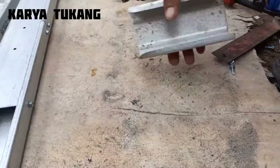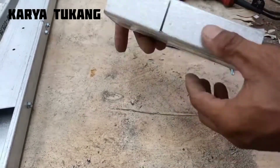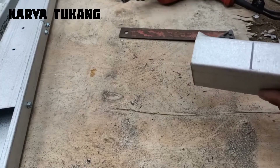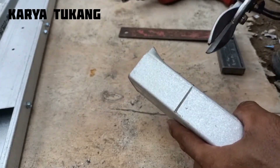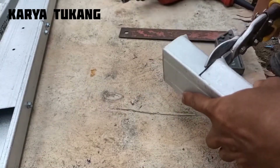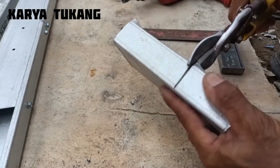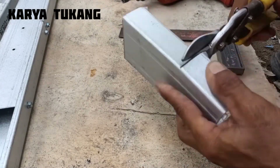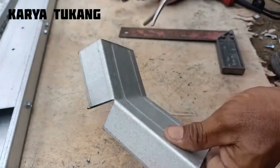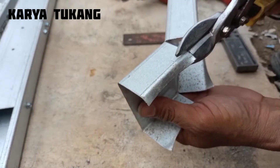Untuk selanjutnya kita akan membuat bracket menggunakan bahan baja ringan. Ketebalannya sama, 0,75 menggunakan bahan Taso, sudah saya kasih garis bantu buat kita potong. Supaya presisi, kita potong seperti ini, lalu kita potong juga untuk sisi sebelahnya. Kita tekuk lagi seperti ini supaya mempermudah masuknya gunting. Lalu kita buang sisi pinggirnya seperti ini.